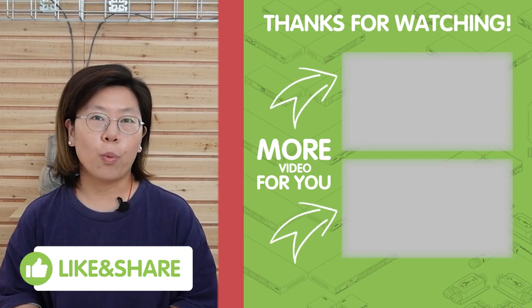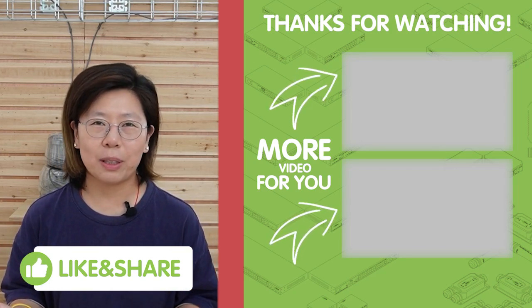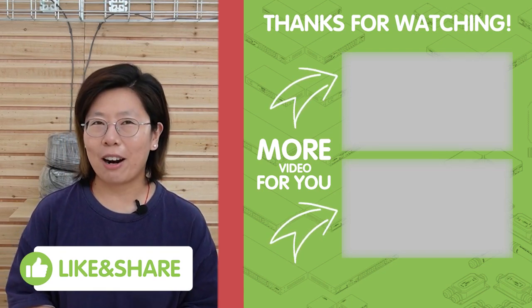Thank you very much for watching. Please like and subscribe to our channel FastKibling. You can also share it with friends or family who might benefit from our videos.